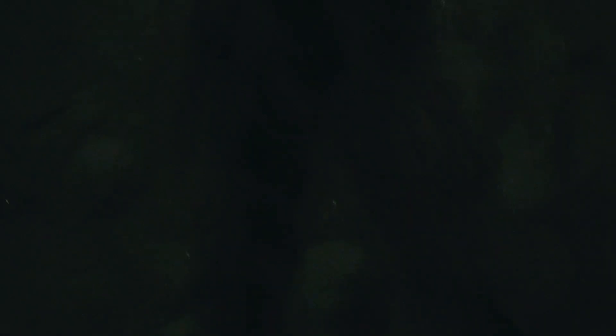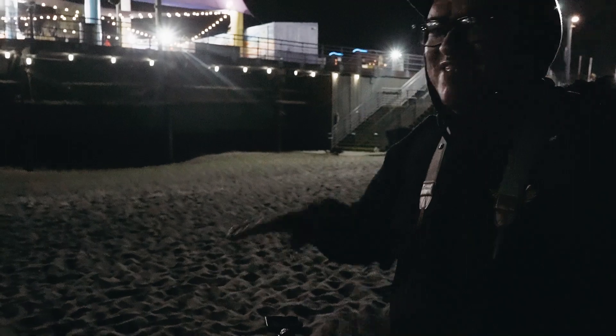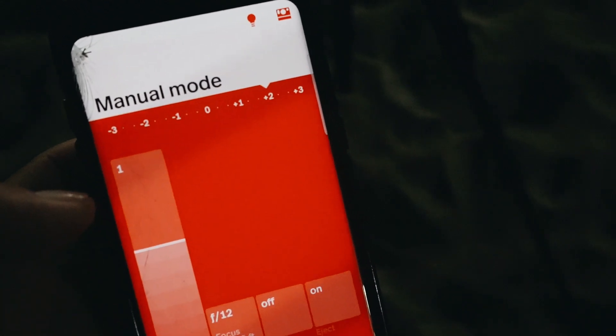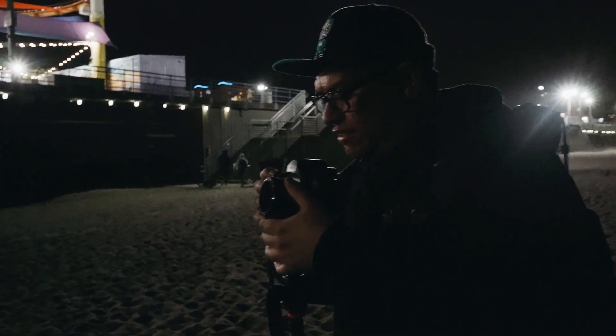Totally forgot to bring the boots today. Setting up for the shot — Steve has a 50, so it should work about the same. I just found out the tripod hole on this camera is actually plastic and I may have stripped it a little. Turns out I'm actually scared of roller coasters. The meter is saying I'm about three stops overexposed, so I'm going to wait for a good moment.